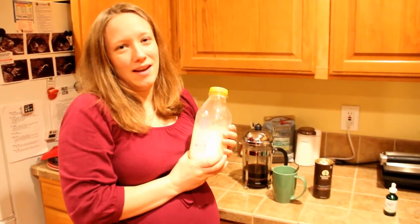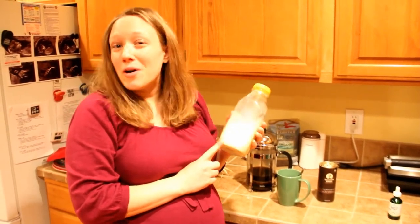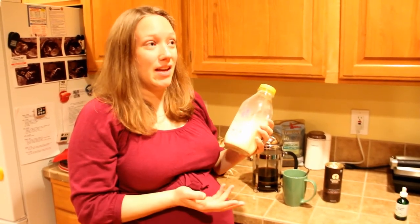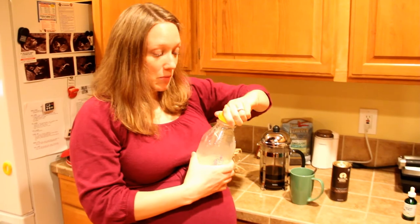It doesn't have any of the carrageenan or any of those other preservatives and additives that you normally see in the grocery store eggnog that you get in most places. I got this at our local food co-op. Most natural food stores will sell this kind of thing. I know that even the Organic Valley brand, which is pretty common across the country, makes a grass-fed version of their eggnog, so that's another option as well.